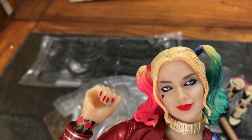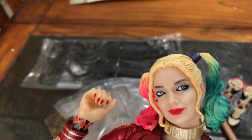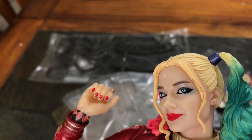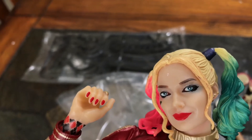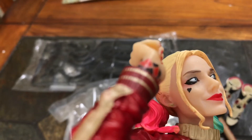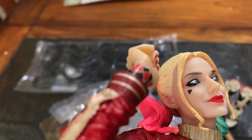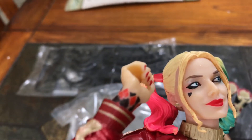The face — if you really look at it, it's her, it's Margot Robbie. The thing is the paint job looks like it was done by a 12-year-old, but that can be fixed with a little alcohol wipe to take off the paint and I'll redo the eyes. Also, it has no 'rotten' tattoo on her jawline — I'll add that later.